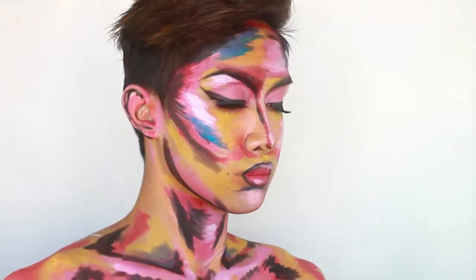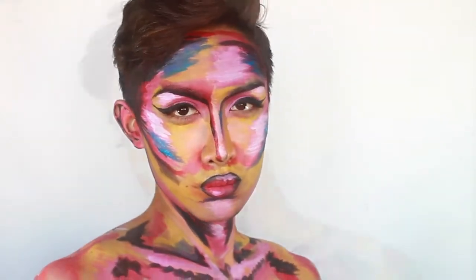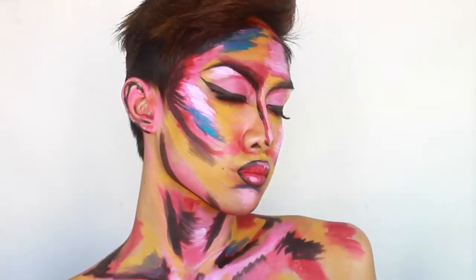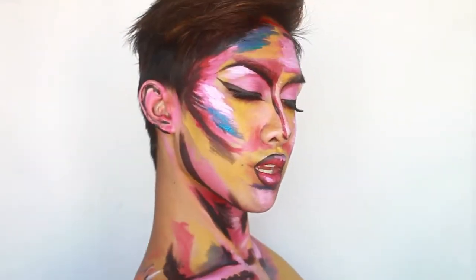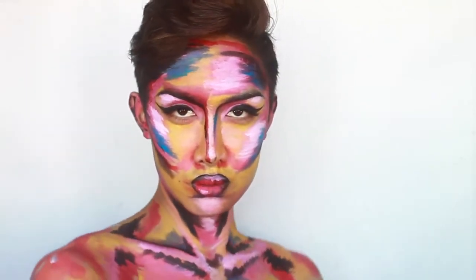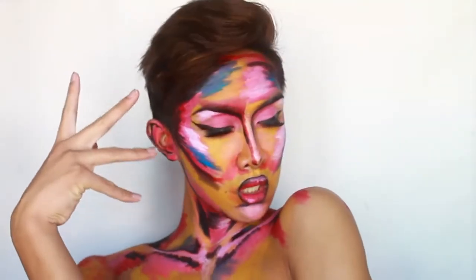Hi everyone, welcome back to another makeup tutorial. The look I created today is a mix between avant-garde abstract expressionism and pop art — hence the name 'avant-pop.' It was either that or 'art pop' and I did not want to get sued. I saw Elsa Rae do an abstract body painter look and I was so inspired to recreate it with my own twist.